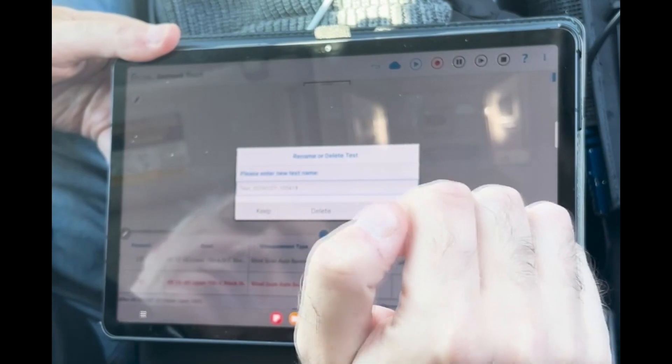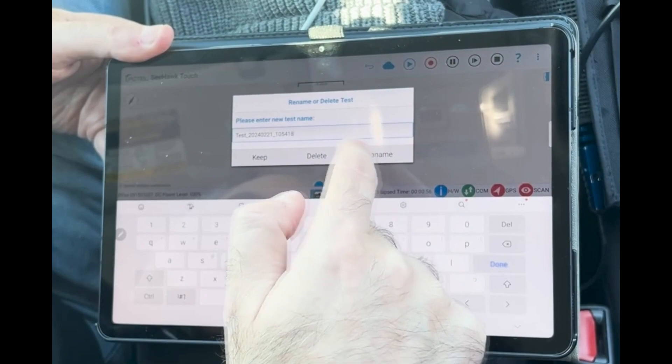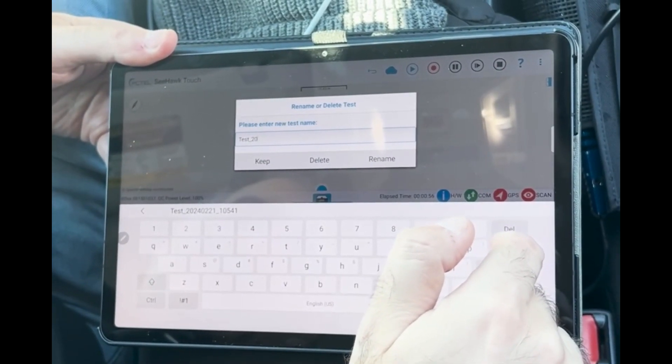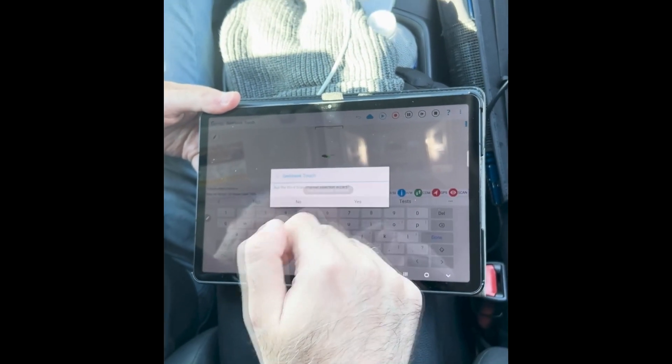A common mistake people make is clicking rename without first deleting the default test name. You should delete that name, type in your own test name, then click rename — and you should be good to go.